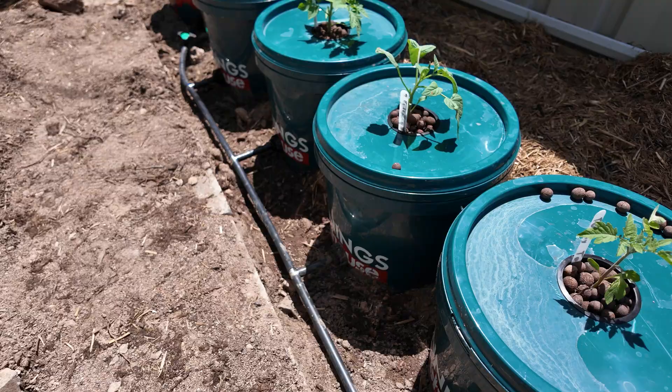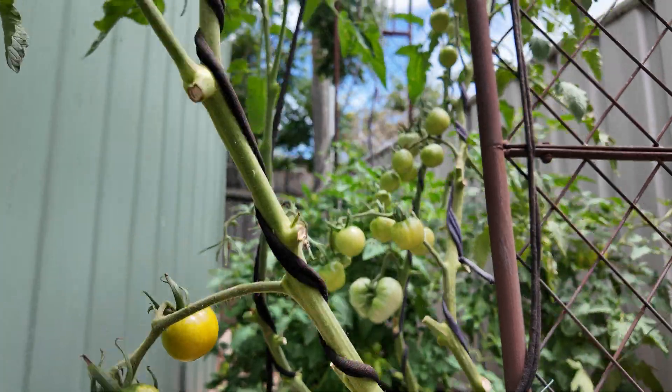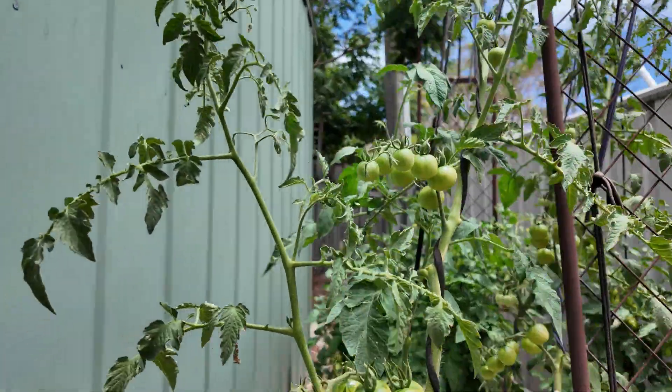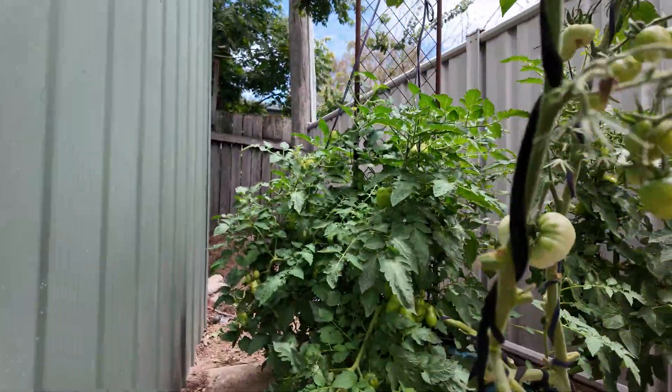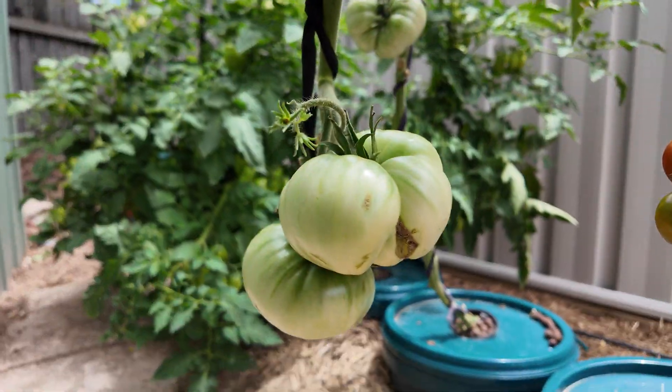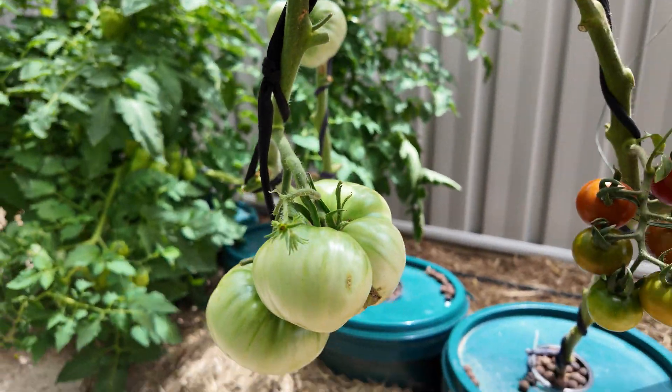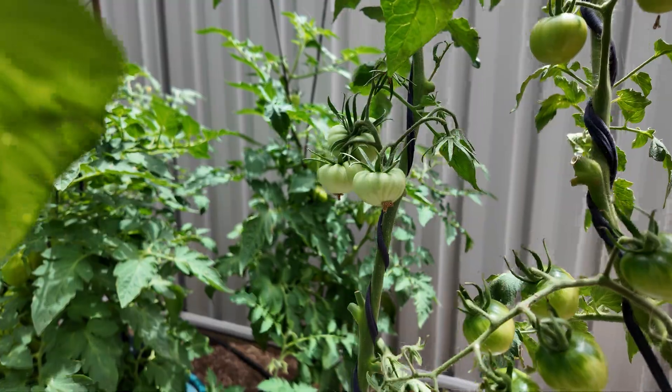These are the little Tommy toes that I started with, and geez, I can't believe it's been so long — look at this thing. It just goes and goes and goes, just absolutely full of tomatoes. These big Brandywines, these things are massive. I've never seen such a big tomato, and yeah, just fruit for days.